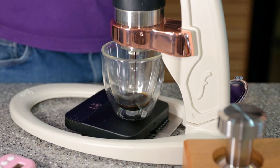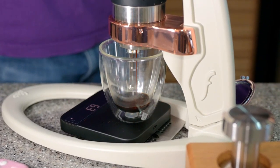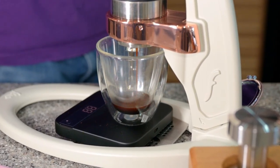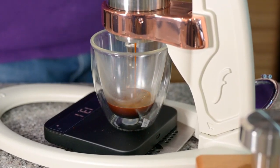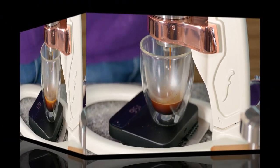Once I have three grams I'll ramp it up slowly to nine. Since I'm using 16 grams I'll be stopping at 35 grams.